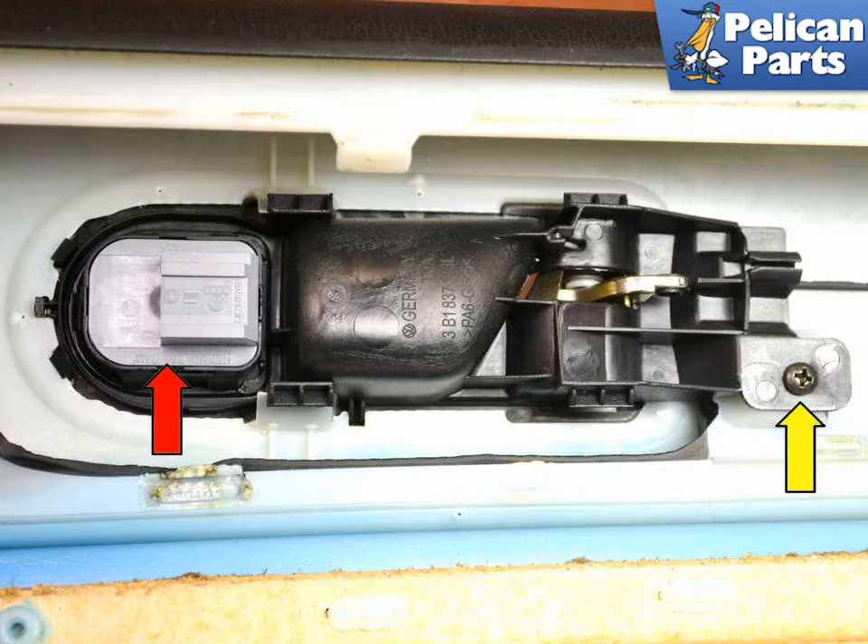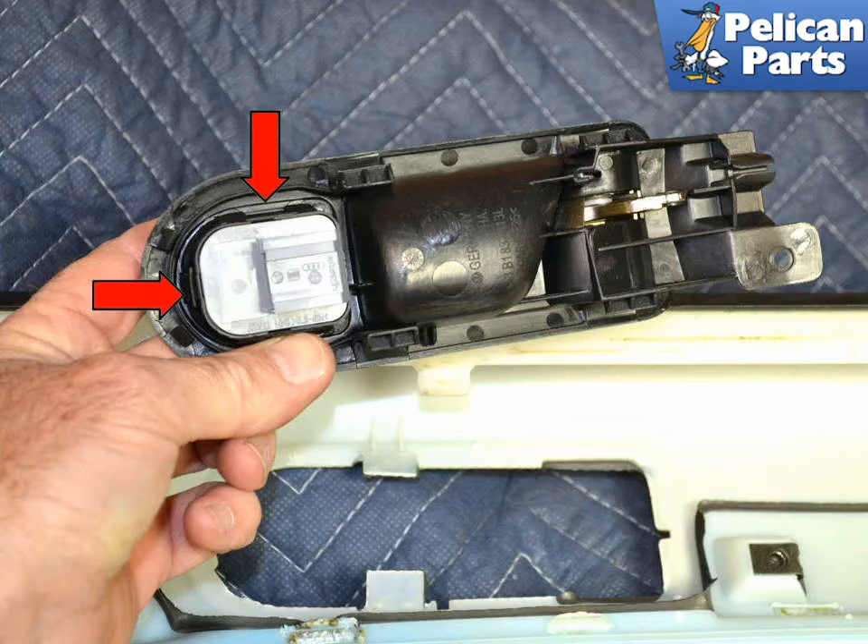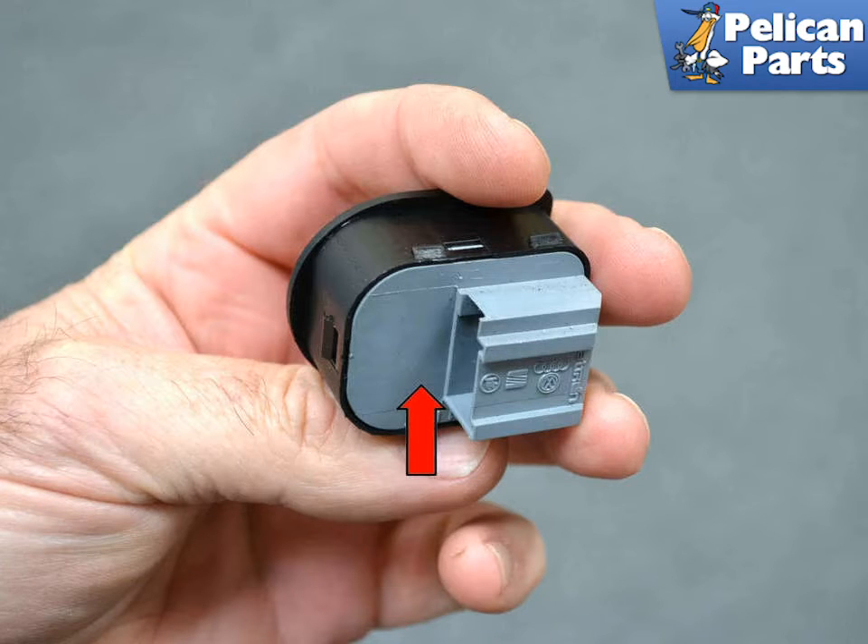Begin by removing the single Phillips head screw, indicated by the yellow arrow. Use a small flat head screwdriver and gently push in the clips, red arrow, holding the housing in place and remove the housing from the panel. Now you have a much better angle to gently pry the small clips and tabs, red arrows, holding the switch in the housing. With the switch out, you can see the small tabs you need to take care with when removing.